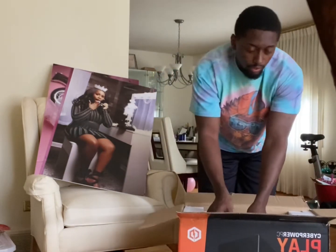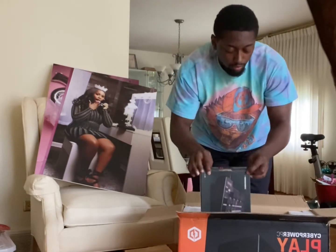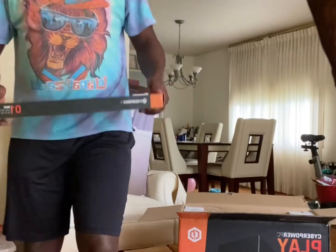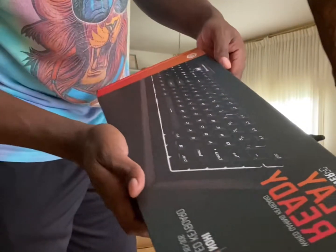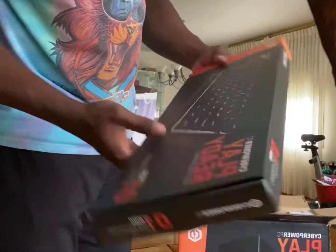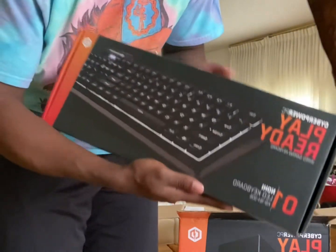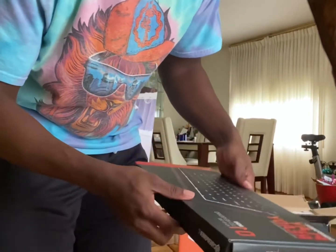Okay, I got the box opened up and the first thing I see is it comes with a keyboard and mouse. I believe it's also in here, but this is good to have. I already have a keyboard and mouse, but I could use this as a backup potentially.